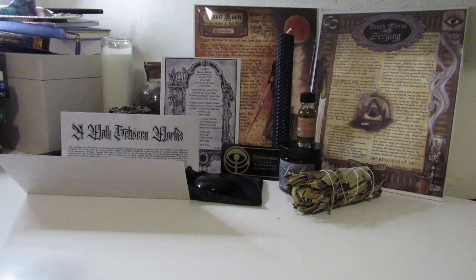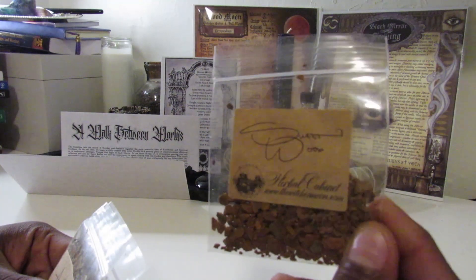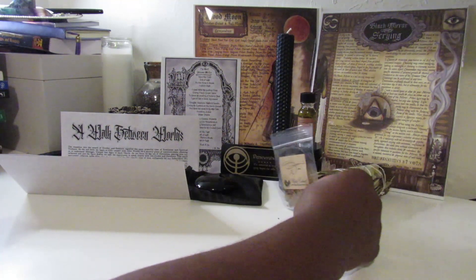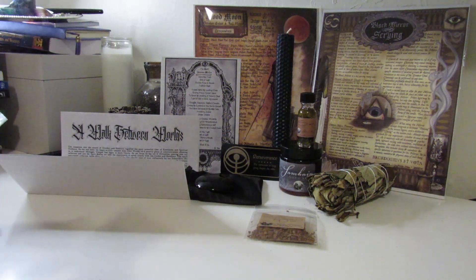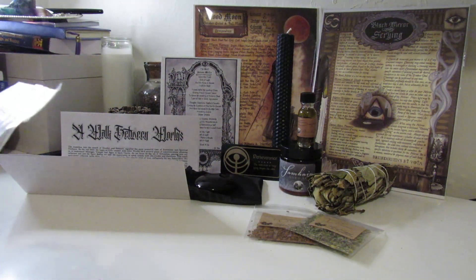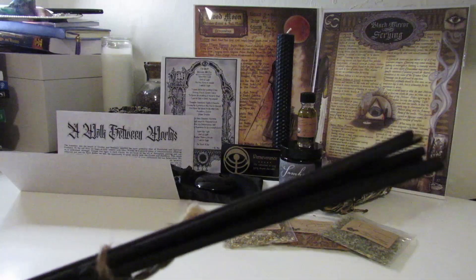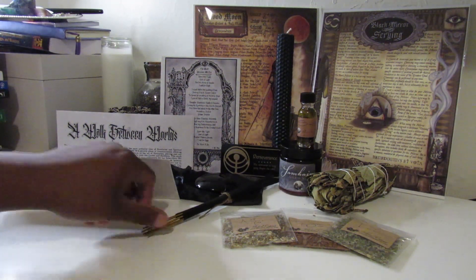Here we have our herbs. We have sweet wood, we have Damiana, and we have the artemis herb — this is mugwort. And this is our incense stick — it smells really good.